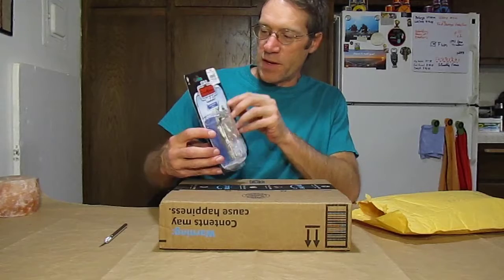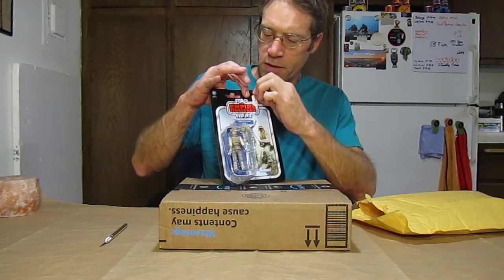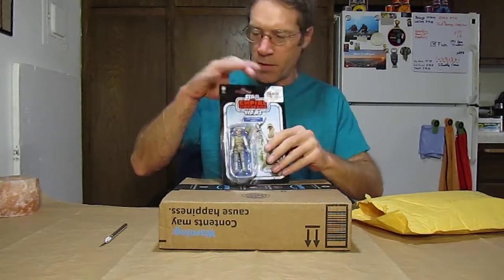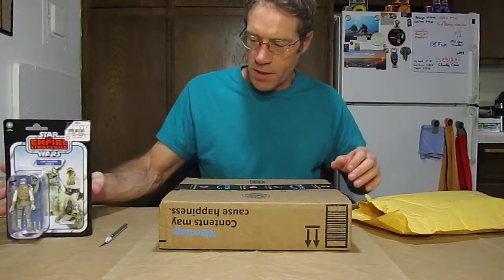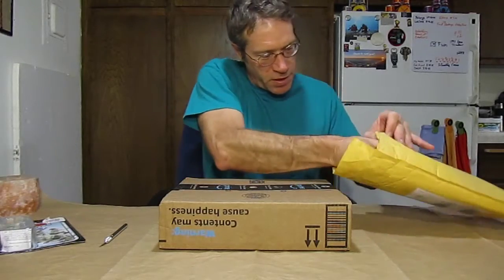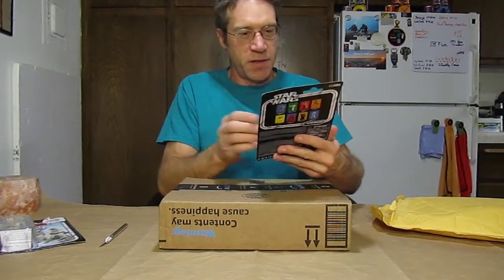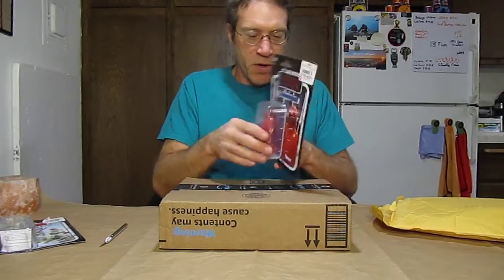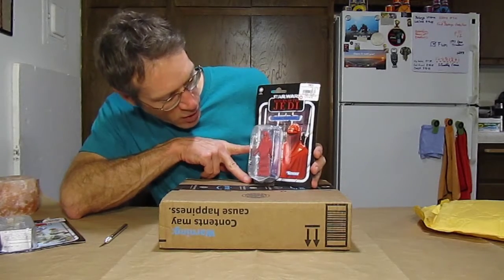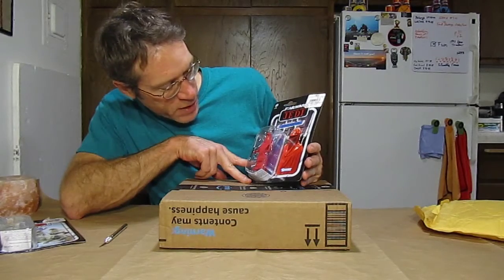Anyway, let's see if I can get this label off without doing any damage. I'll do that off camera — not worth wasting your time. What else did I get in here? Just one more. The Imperial Guard — very cool looking, always liked the red color of him, cool helmet, kind of mysterious characters. Had to have one of those in my collection.